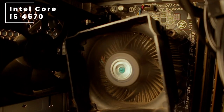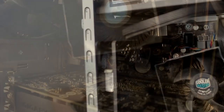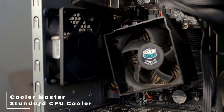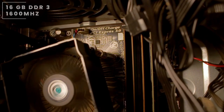Inside the case we have an Intel Core i3-4570, a 4-core 4-thread CPU. Cooling this CPU we have a Cooler Master standard CPU cooler. For his RAM, he has 16 gigabytes of DDR3 memory.